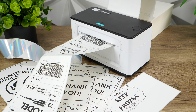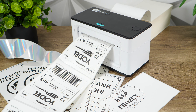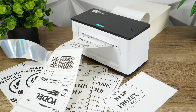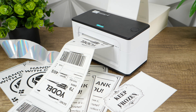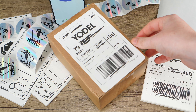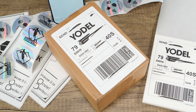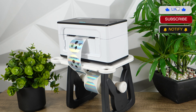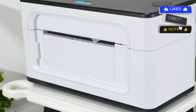I have to admit, the printer quality is pretty impressive, with sharp and clear text and graphics. Whether you're printing shipping labels, receipts, or barcodes, this printer delivers consistent results. The print speed is also commendable, capable of handling high-volume printing tasks with ease. In a test run, the printer handled a batch of 50 labels effortlessly, maintaining quality and speed throughout.